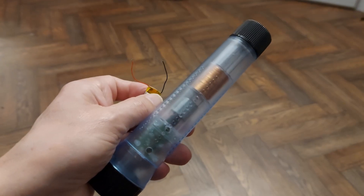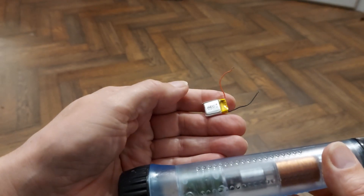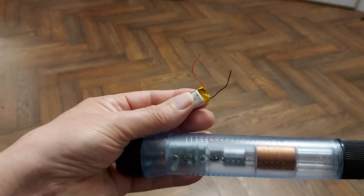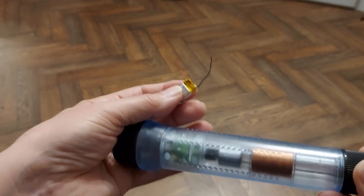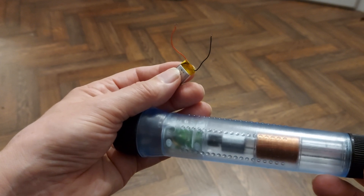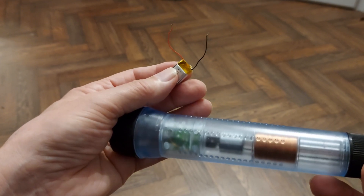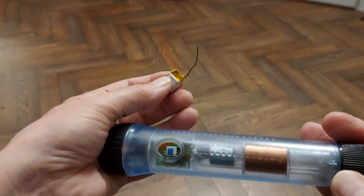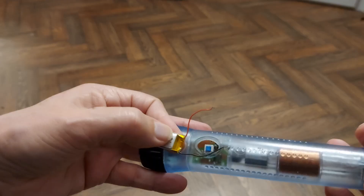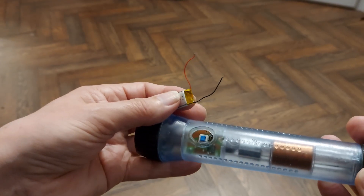We'll forget about the supercapacitor for a minute because I have found in my stock a tiny LiPo battery. I've just measured it and it's actually fully charged. So I will fit it and then discharge it and see if we can recharge it. You don't need to watch me do that - I will solder it in place and see if it works.